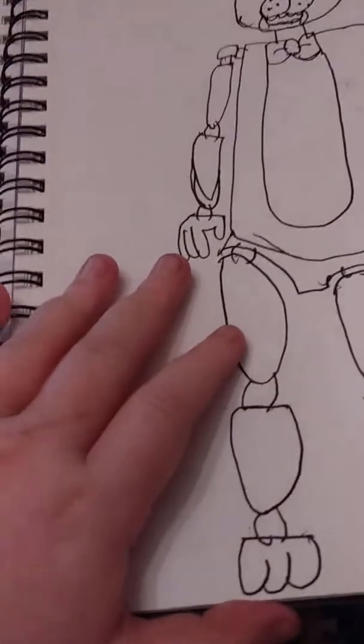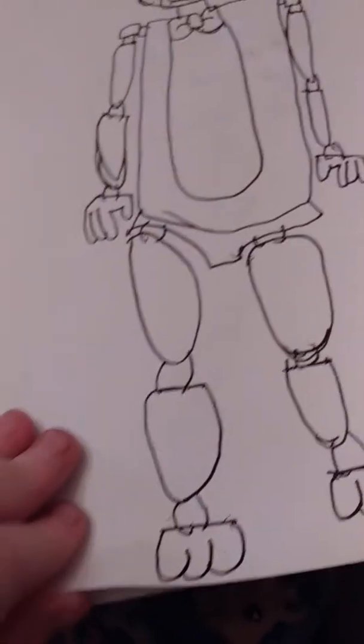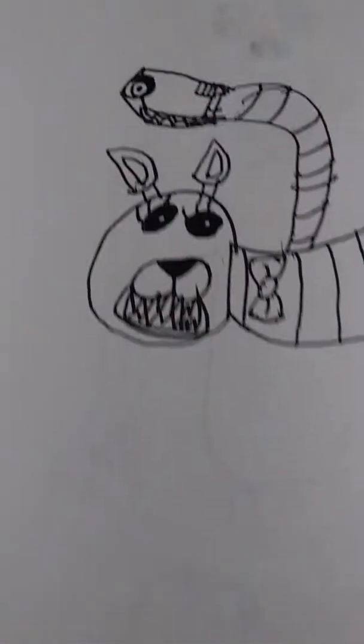This is Freddie, and the other picture of Freddie I did with olive green — I thought it was brown but I looked closely and it was actually olive. Mangle with the secondary head, and that one didn't turn out the best; it turned out the worst.